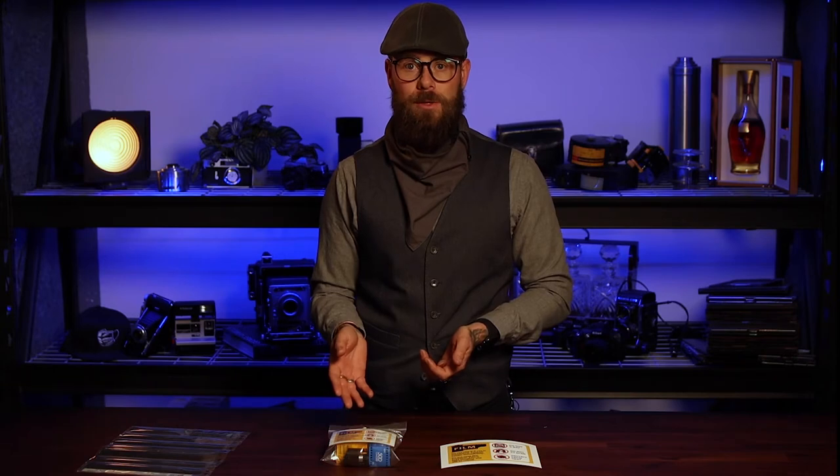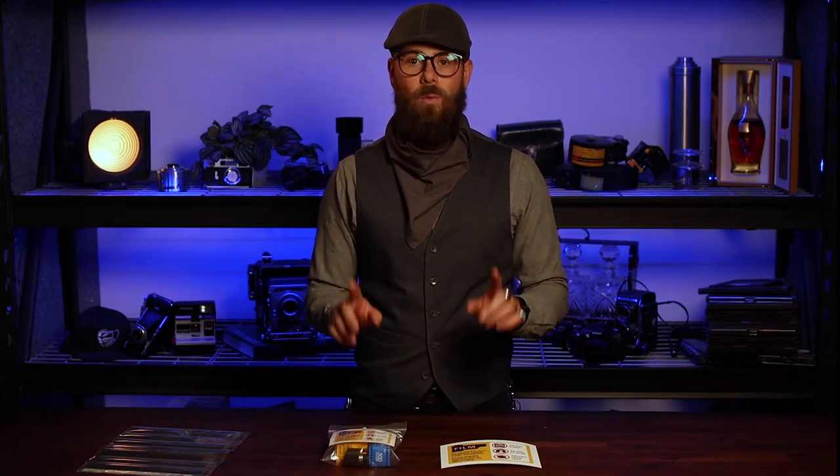When carrying film on as carry-on, some airports are using newer CT scanners which will also ruin your film in one scan. You can take a regular, beautiful unexposed or exposed roll that hasn't been developed, and just passing through one of these scanners once will give you an incredible base fog as well as a totally crazy pattern that goes through the entire roll of film. You can see what that looks like here.